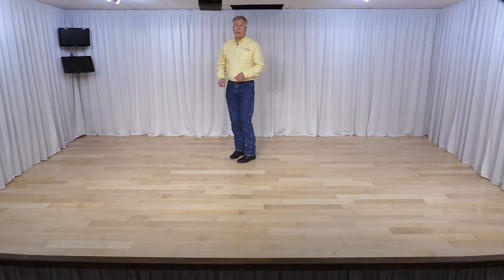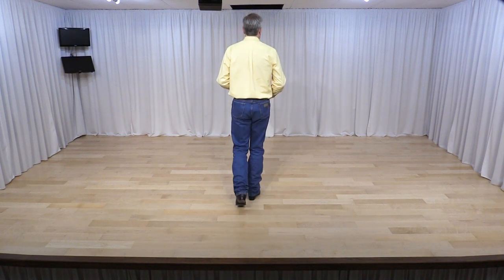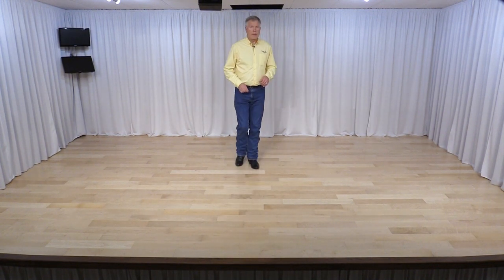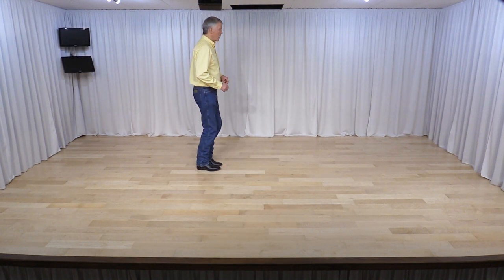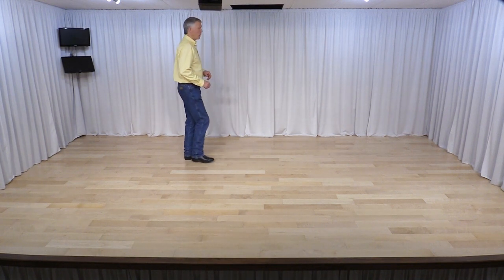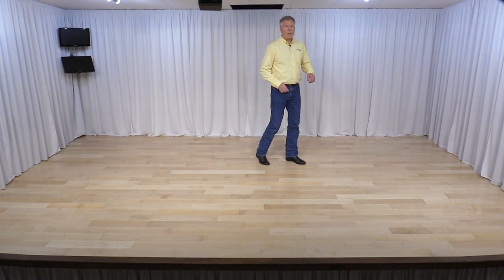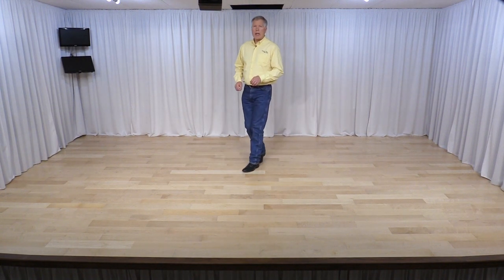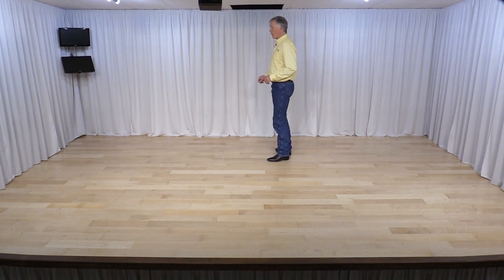Now let me go through the counts. 1 and 2, 3 and 4, 5, 6, 7, 8. 1, 2, 3 and 4, 5, 6, 7 and 8. 1, 2, 3 and 4, 5, 6, 7, 8. And 1, 2, 3, 4, 5, 6, 7, 8.